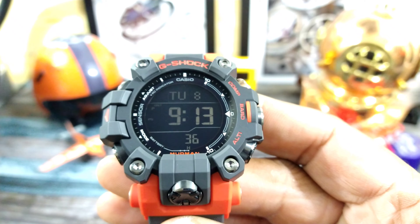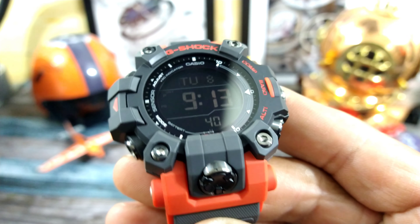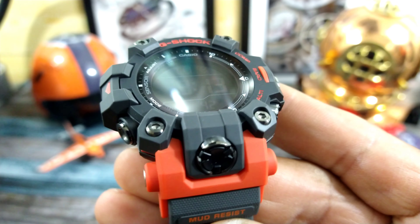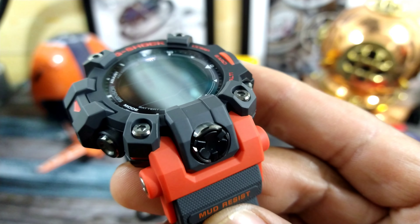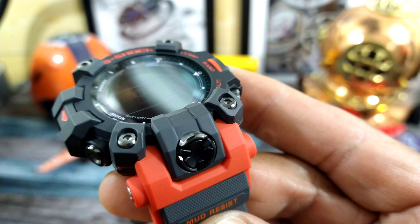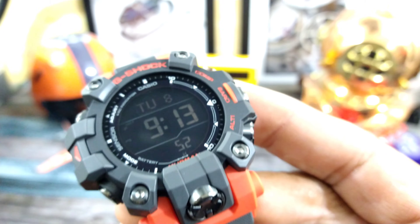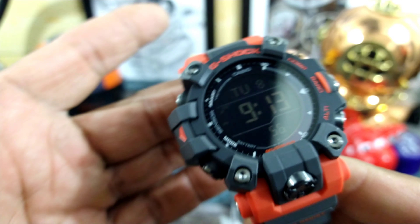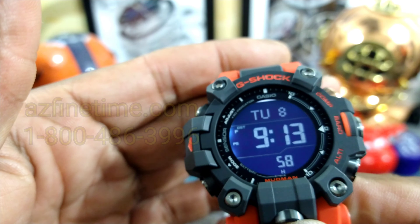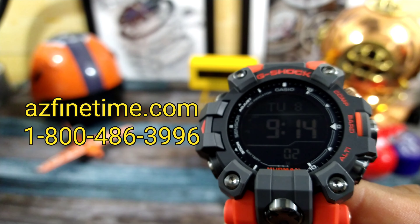Welcome to another episode of Watch Once Over. My name is Big E. Today we're going to be looking at the all new Mudman in the orange, red, and gray colorway. This is the GW9500-A4. This goes for $380 USD and it's available right now at azfinetime.com. They're in stock now and they have all the colorways.